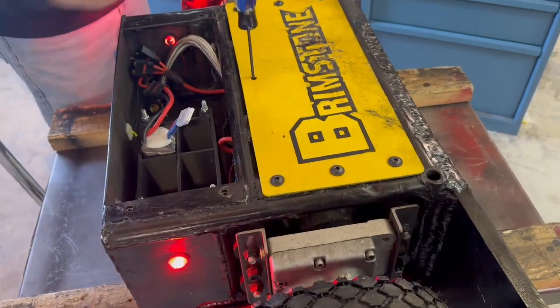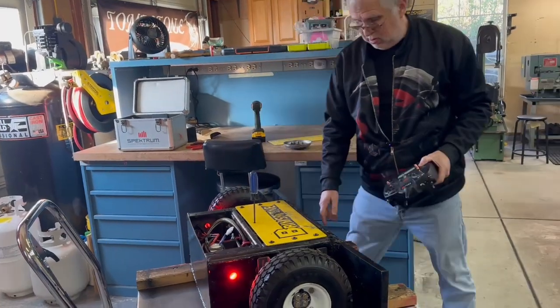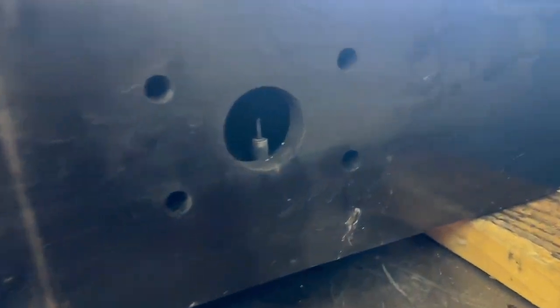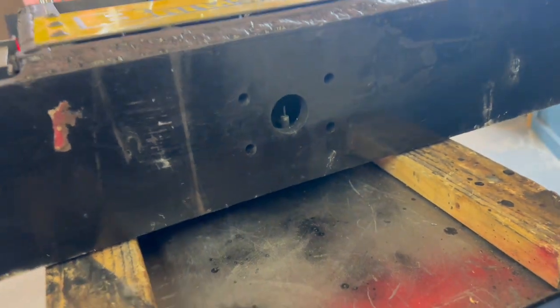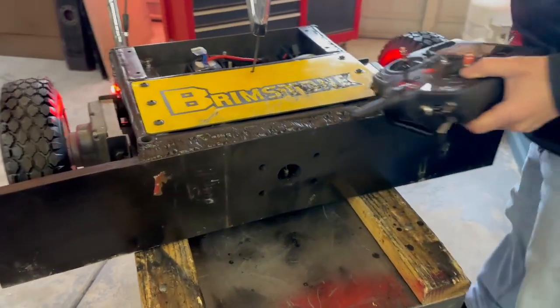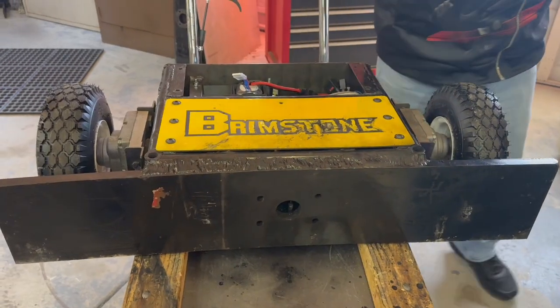Everything powers up correctly and drives functions like it's supposed to, but the igniters are not warming up. These are the igniters right here — when I turn them on, those should be glowing red, that's how hot they get. They're not doing anything, so it's either somewhere in the electronics providing power to them, or the igniters themselves are bad. Hopefully it's just in the electronics.